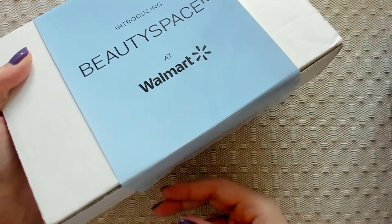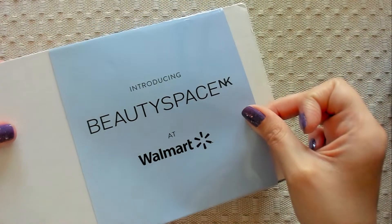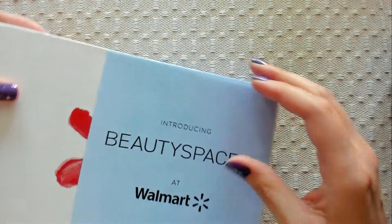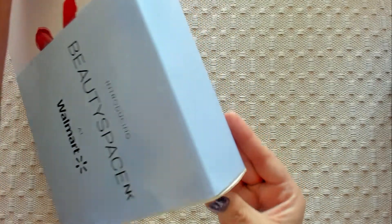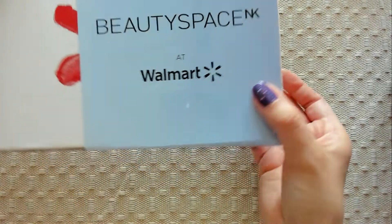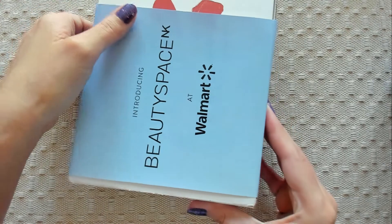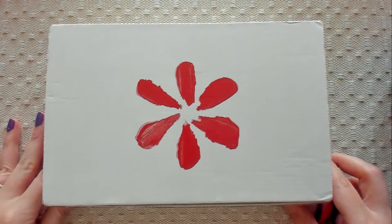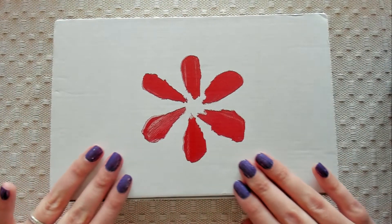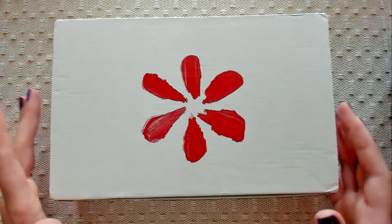This thing is totally wrapped around, so maybe we can just slide it out. It's kind of stuck. I don't want to rip it because I feel like it'll rip too hard. Oh no, we can't get it. I know it's squeaky. Okay, get that out of here. Alright, there we go. Now it looks like the classic Walmart Beauty Box.